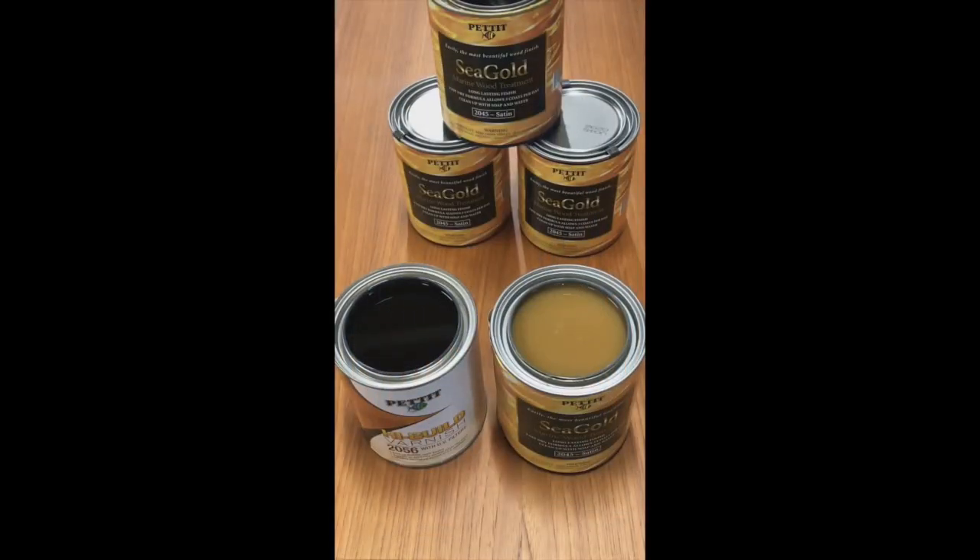Upon initial inspection of Seagold, you will see when you open the can it differs very much from traditional varnish. Traditional phenolic varnishes like on the left will be very clear and amber in color. The Seagold on the right will have a very milky consistency. This is how the product should look out of the can. When applied, it will look like traditional varnish.